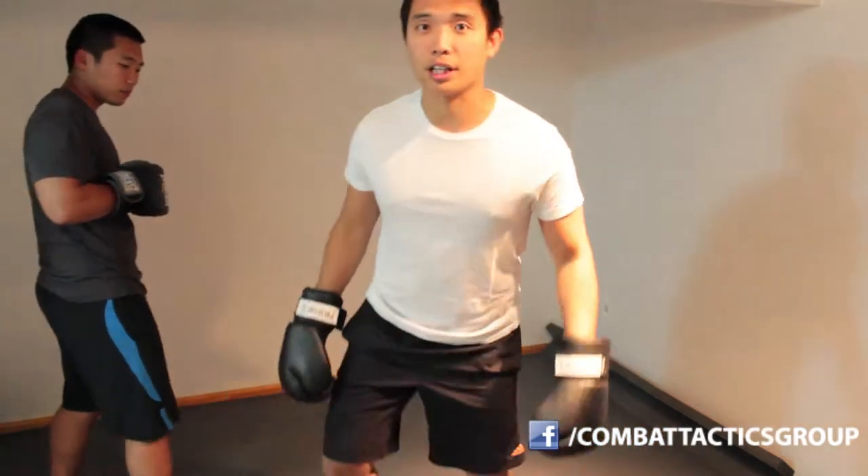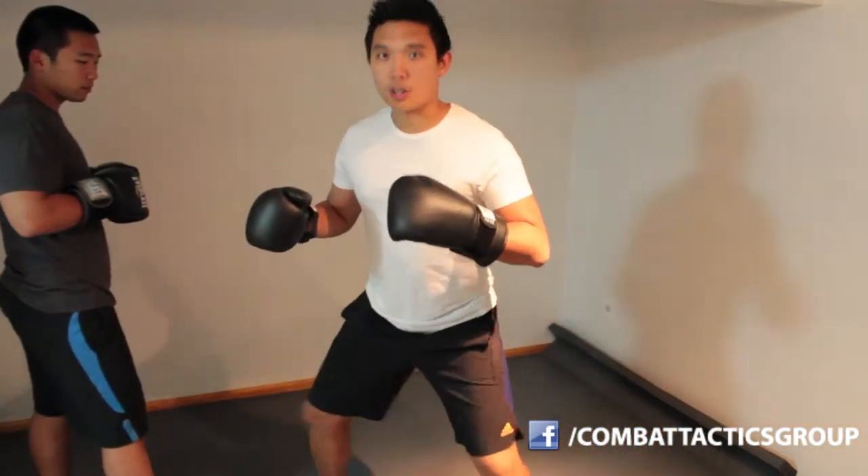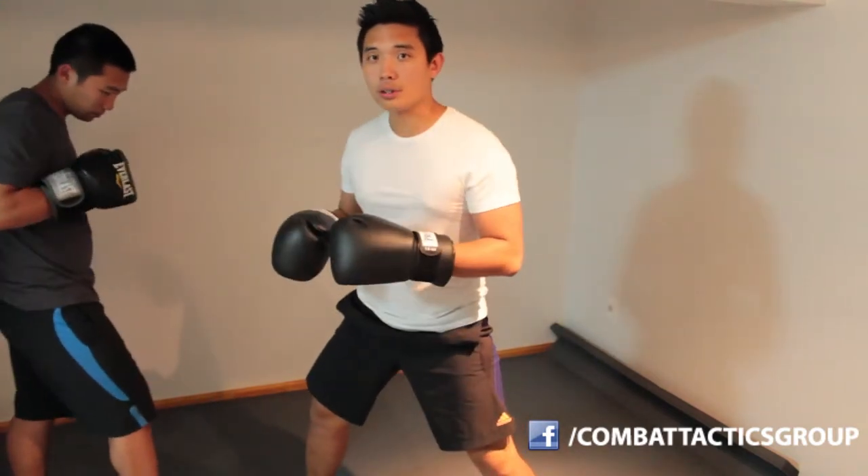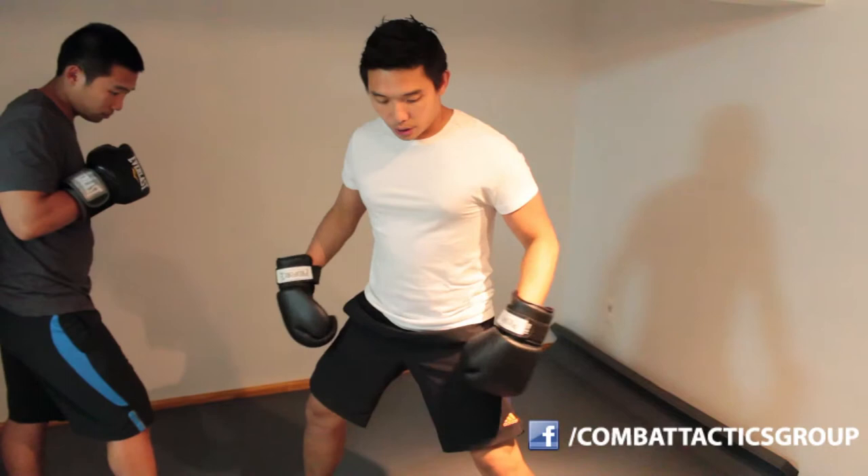All you're doing is — your stance is right here, you just go down. So wherever you're at, either it's a jab or a cross, all you do is make sure your legs are 90 degrees.